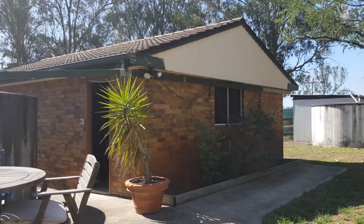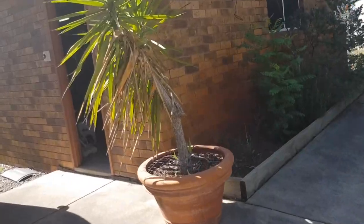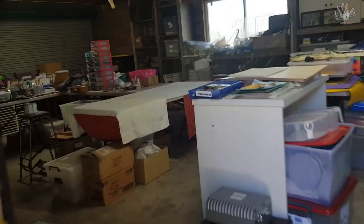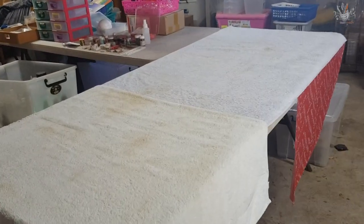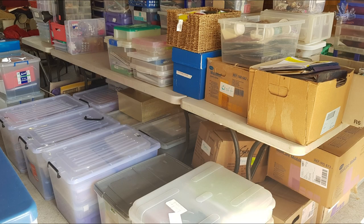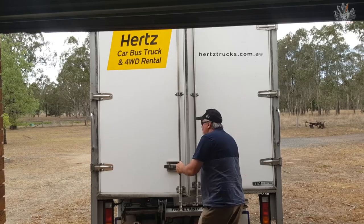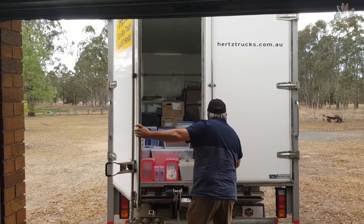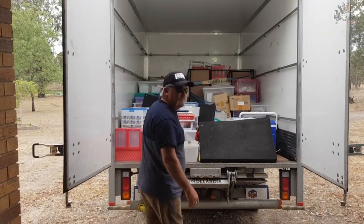I've got a shed - a double garage full of craft, no room for the car. My mum passed away last Christmas and gave me all her craft - we needed to hire a truck to pick it all up, it was unbelievable how much stuff she had. I'll leave these papers in the tray until I walk out to the shed.